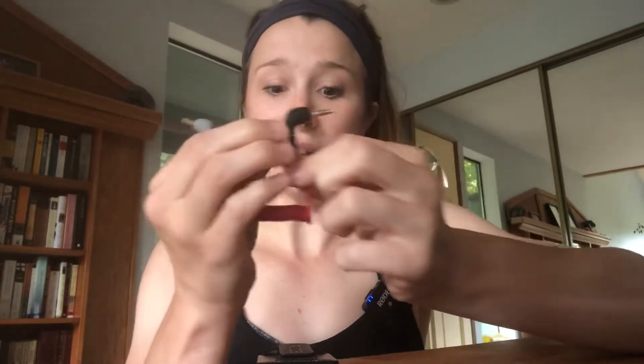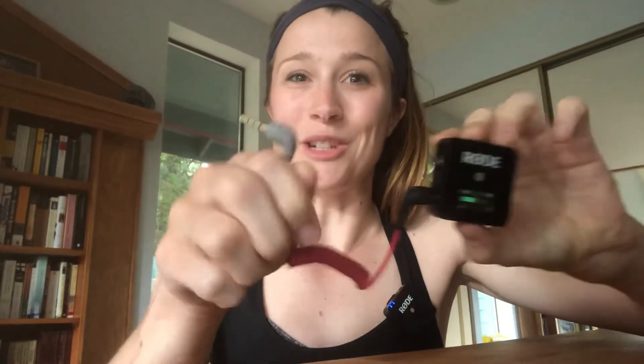This is the SC7 cord. It's about $15 on top of the cost of the Rode microphone, which is about $200. You'll need the Rode microphone and the SC7 cord. The black piece goes into the receiver and the gray piece goes into your device — your phone or your computer. But you can't just plug this into the auxiliary input.